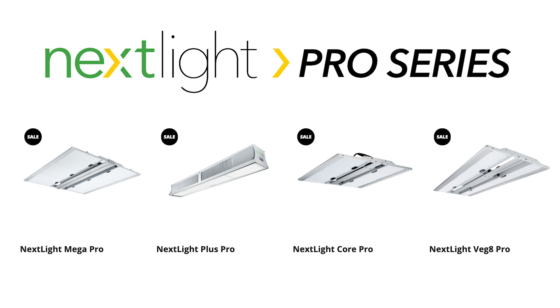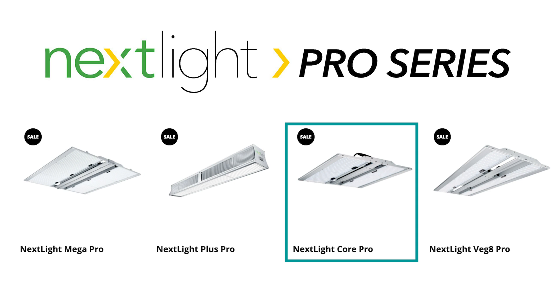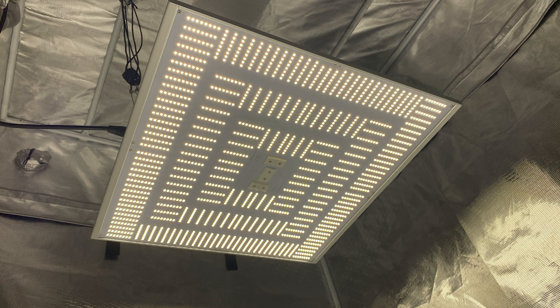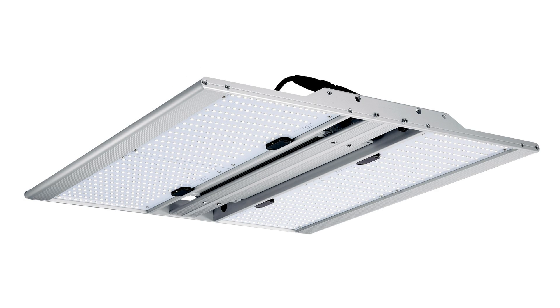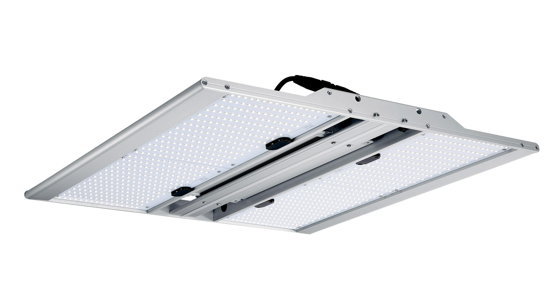These lights fill the gap between the other Pro Series fixtures. The 420H is smaller than the Mega Pro but larger than the Core Pro. It is also less expensive per watt or micromole per second of light compared to the Mega Pro or Core Pro. The 150H is Nexlite's smallest light, about 26% less powerful than the Core Pro, so it is perfect for small grows or filling dark spaces.